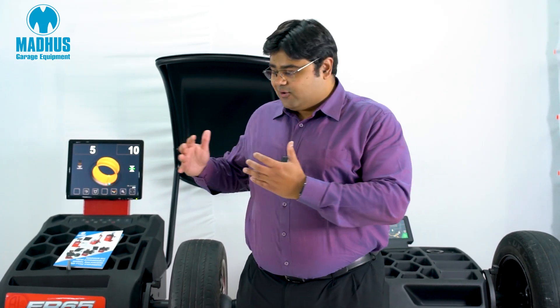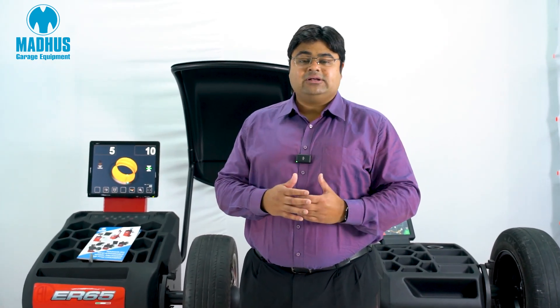Chem is located in a small town in the northern part of Italy, right beside Lake Como, which is of course very famous. Chem is actually a supplier to Formula 1 as well, so the quality of these wheel balancers is unmatched, and Chem has a very good market share in Europe and in the US.